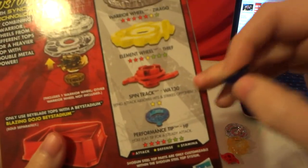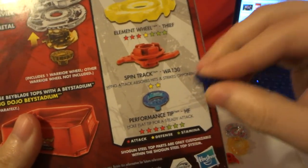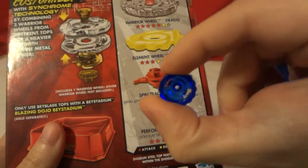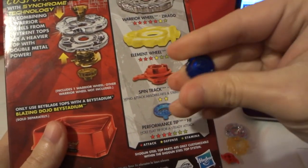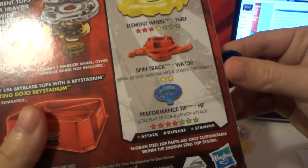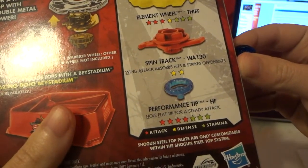That spin track had 2 defense. Next up is the performance tip HF — Hole Flat. There's a little hole in there, and it says hole flat tip for a steady attack. Attack is 4 and stamina is 3.